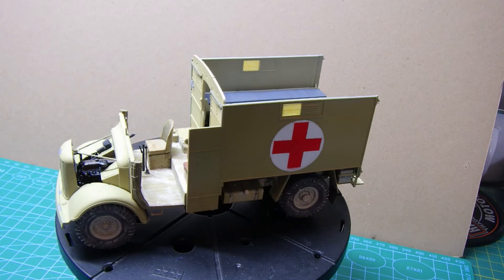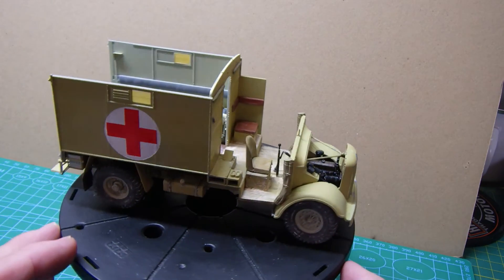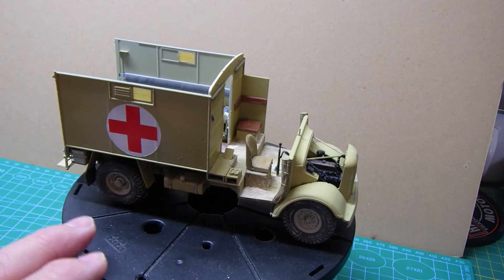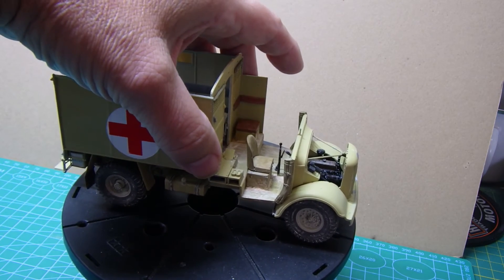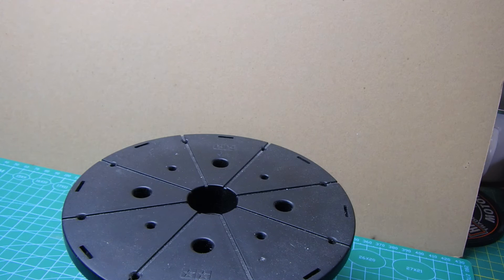Right, here's the actual ambulance itself. The sides are now in place and it's all starting to come together really well. I did mask and spray the red cross symbols on there - I wanted to make them more like part of the vehicle. I've got to do a little bit of dressing around the actual circles, but they're done. The cab roof is done.